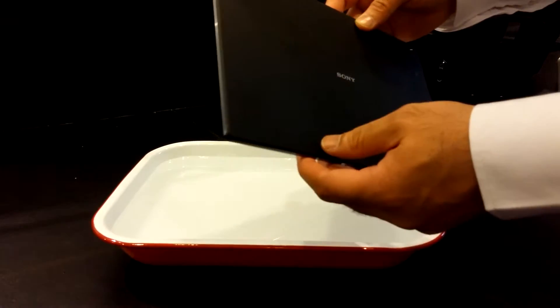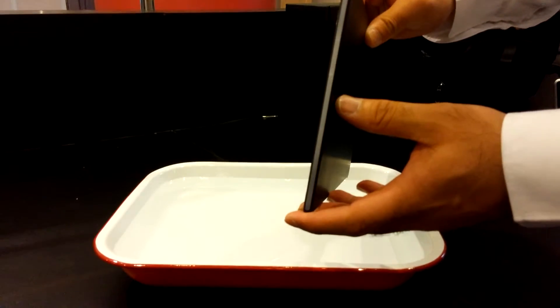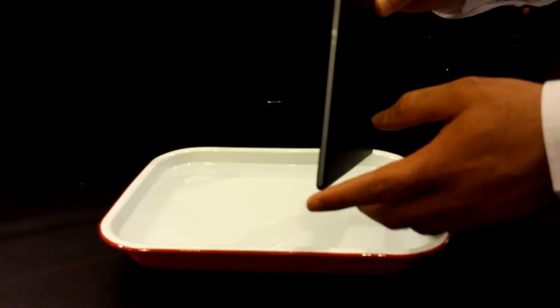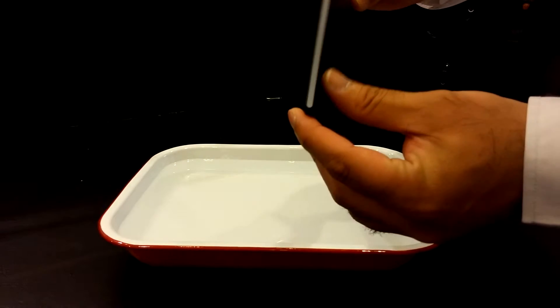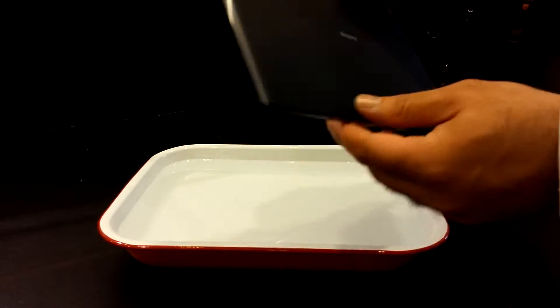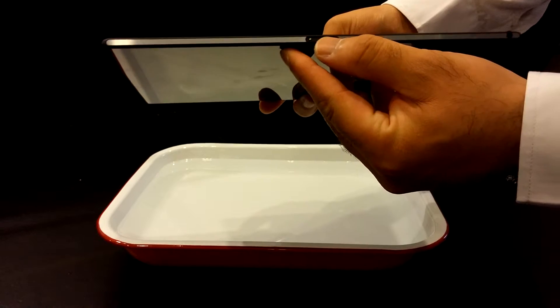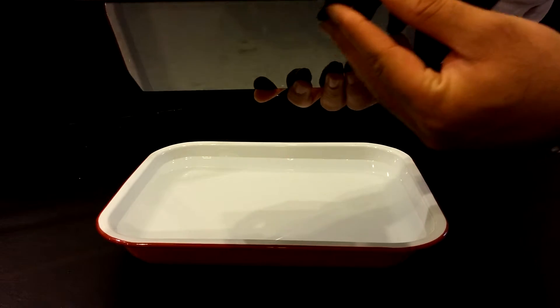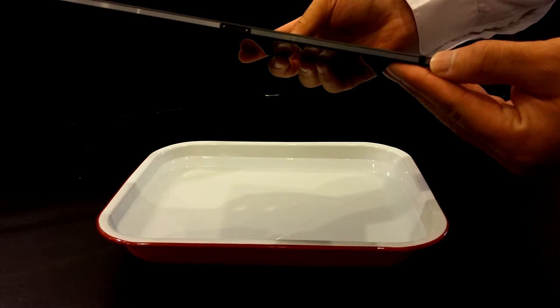Before you do that, just make sure that all the ports surrounding the tablet are fully sealed. Sony has stated again and again that if the ports are not fully sealed, then the water can get into the tablet and it can damage the tablet. On the left hand side we've got nothing, and at the bottom we have the magnetic port, as you can see on the camera. This is exposed, not fully covered — it's always been the case with Sony devices. On the bottom we also have a 3.5mm jack, which is not covered.